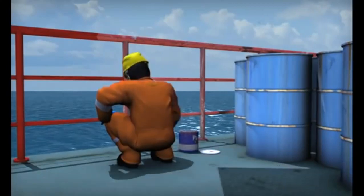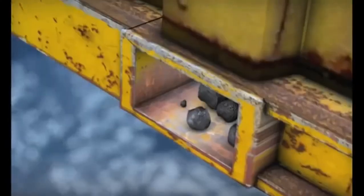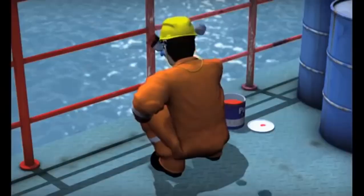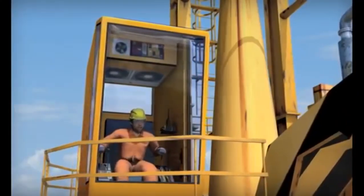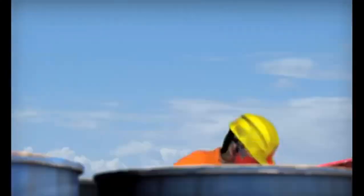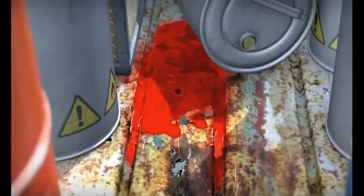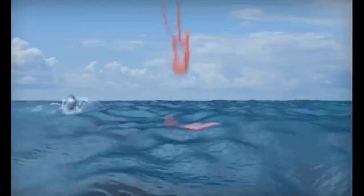A crane operator should move loads only on signal from one signaler. A crane operator must obey a stop signal no matter who gives it. When in charge of signaling, the signaler must be in clear view of the crane operator, have a clear view of the load and equipment, keep persons outside the crane's operating area, and never direct a load over a person.